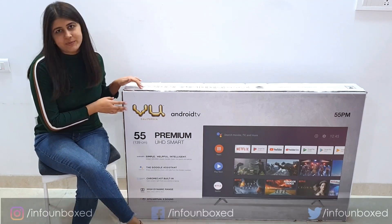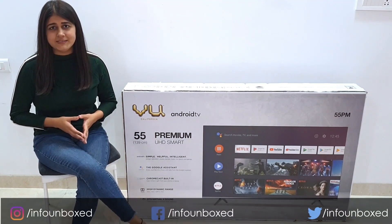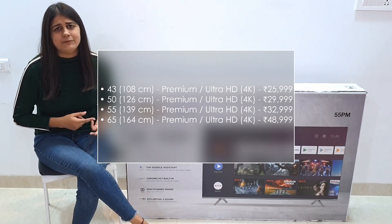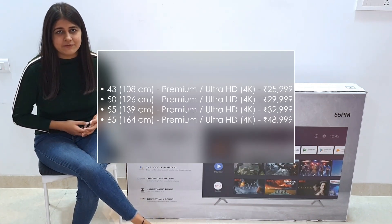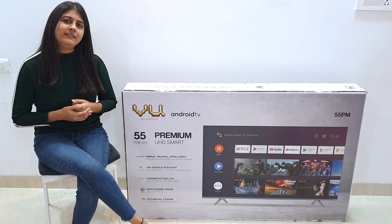This TV is a new 2020 series in which VU is offering premium features at an affordable price. This TV is available in 4 sizes: 43, 50, 55 and 65 inch, and here we will talk about the 55-inch variant.